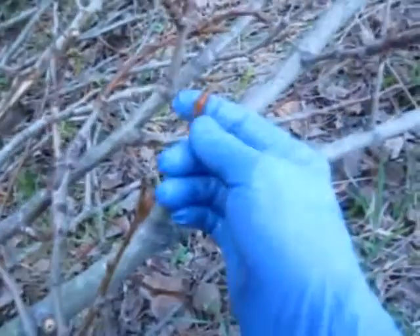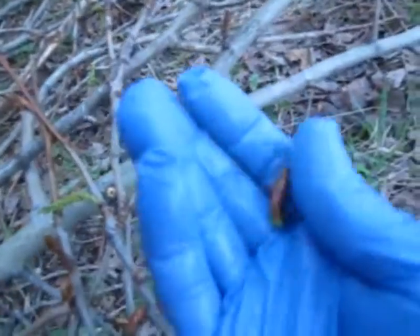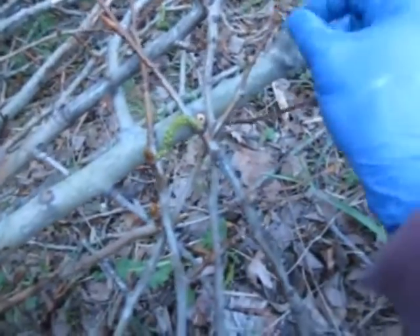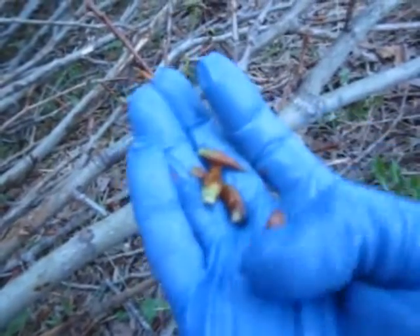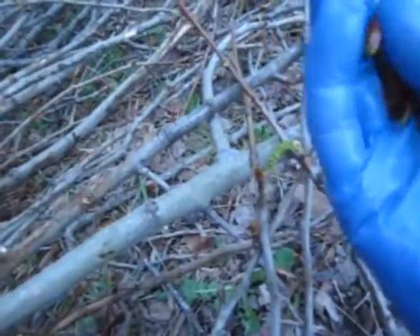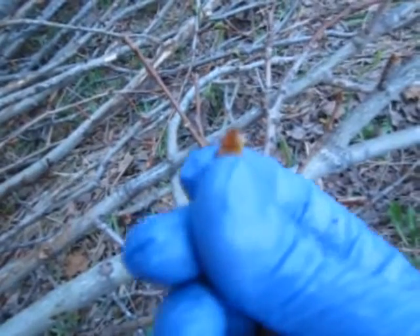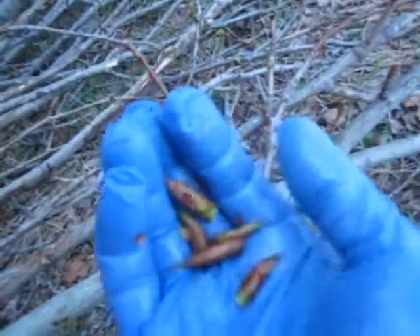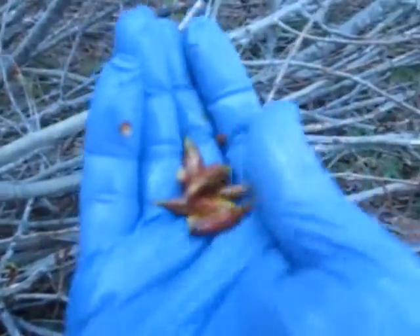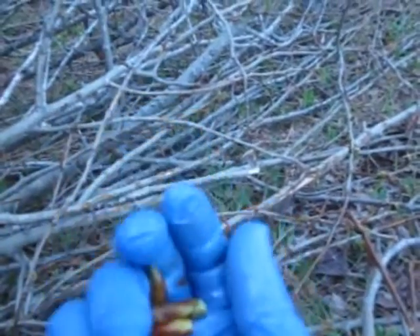The buds are really pumped and covered with sticky resin. They will stain your clothes, so you've got to be careful picking them. There is a little trick I use: I lubricate my gloves with a little bit of coconut oil, and this way they don't stick and I can easily pick them. This is the last moment because once the leaves pop out, the window for the harvest closes. I will tell you more about what to do with them once I get back home.